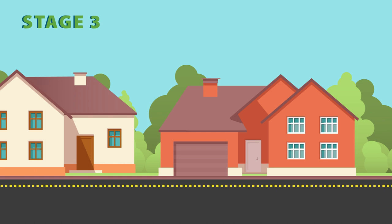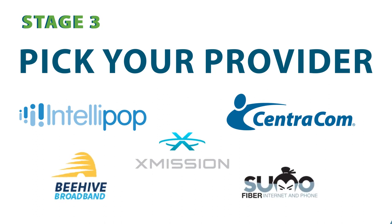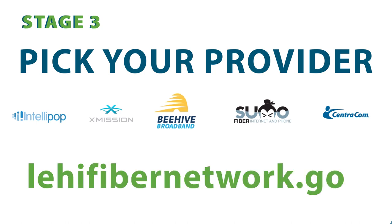When fiber is placed to your curb, it is time for you to determine which internet provider is right for you. Currently, the city has five different providers who will be offering services on the Lehigh Fiber Network. To review these options, please visit lehighfibernetwork.gov.